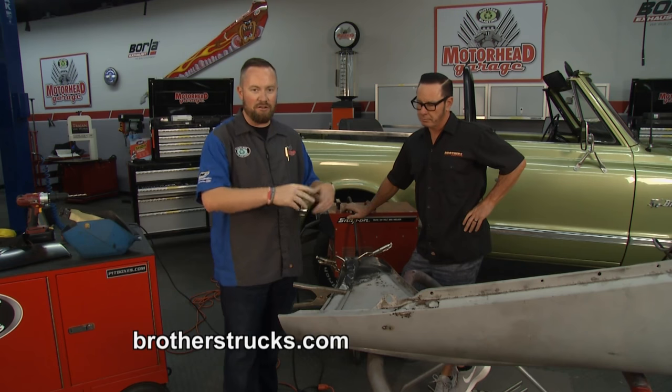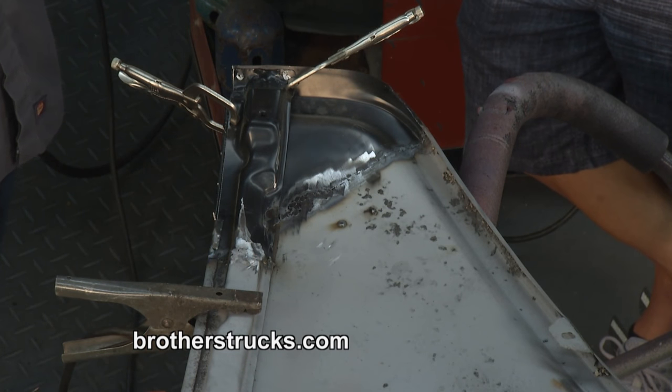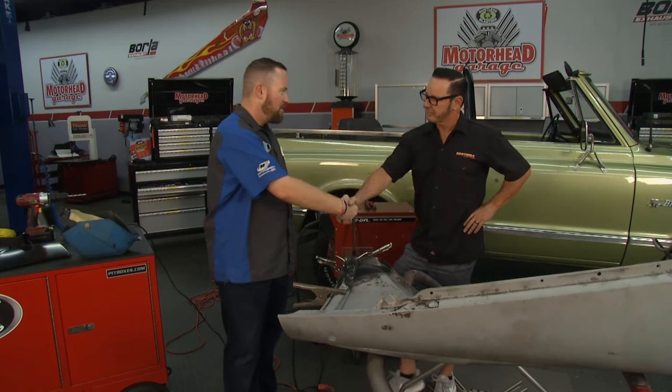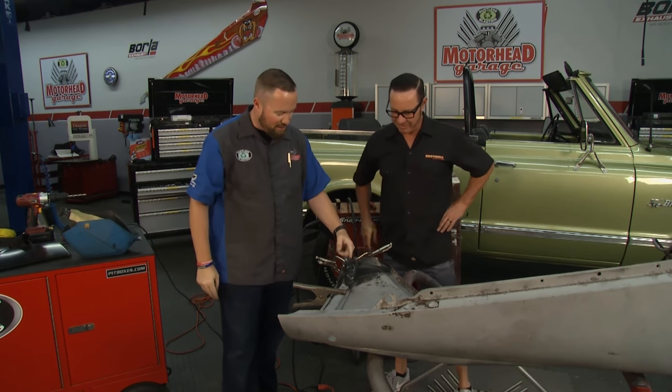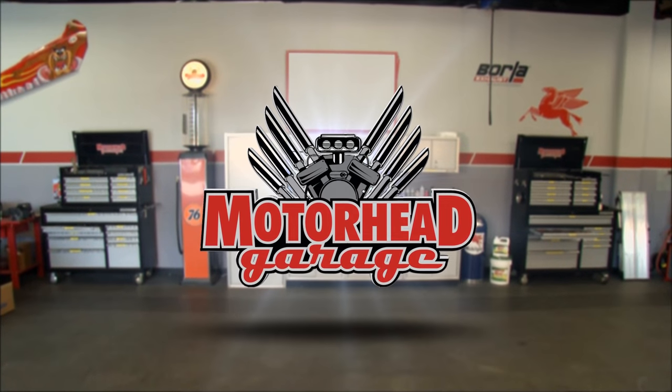Got to thank Black Label Coatings for blasting these fenders for us, getting all the junk out of the way and giving us a nice surface to work with. Go to brotherstrucks.com to learn about everything these guys have going on, whether it's patch panels or the myriad of products they offer for Chevrolet and GMC pickup trucks through all generations. Steve, thank you so much for coming in today. I'm going to hit these rosette welds, and we'll be back with more Motorhead Garage after this.